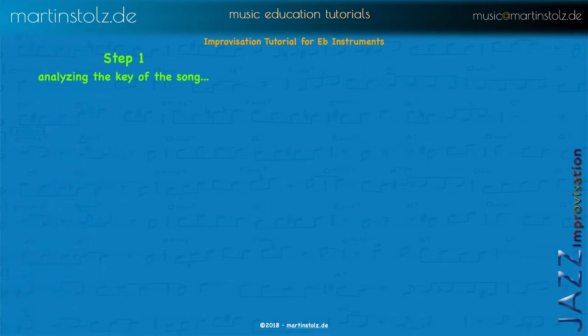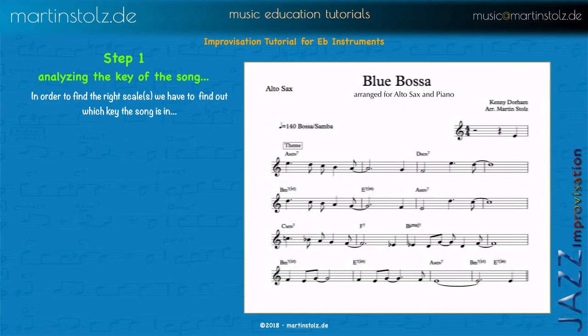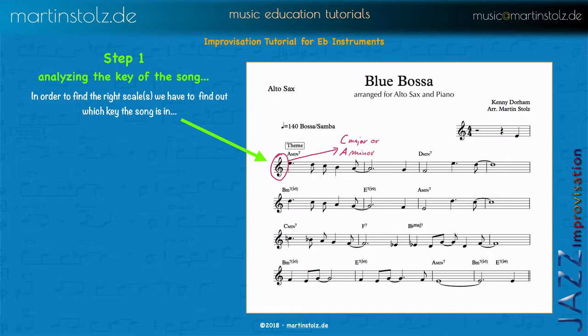Step one is to analyze the key of the song in order to find what scales we could use. Here's the song — we look at the key signature, and we have C major or A minor. If you don't know about this, check out my tutorial about keys and scales. So now we know it's either in C major or A minor.